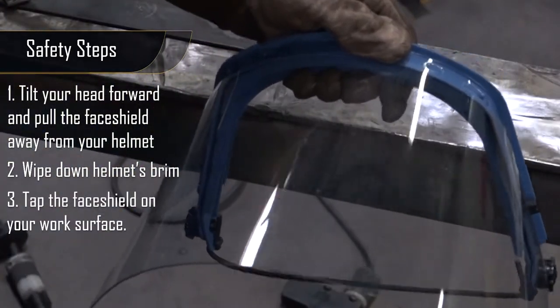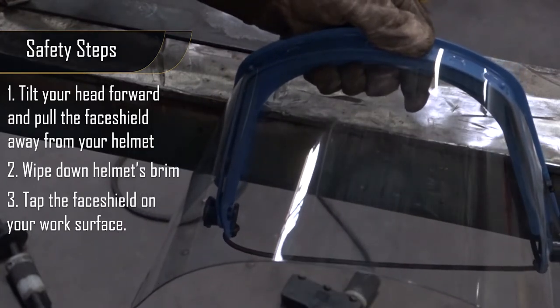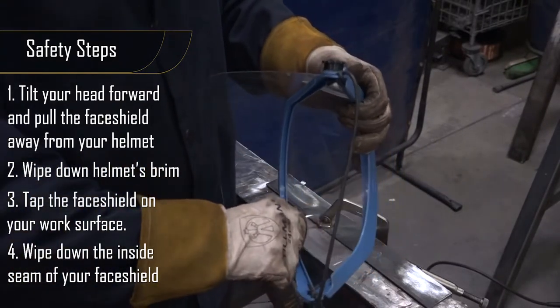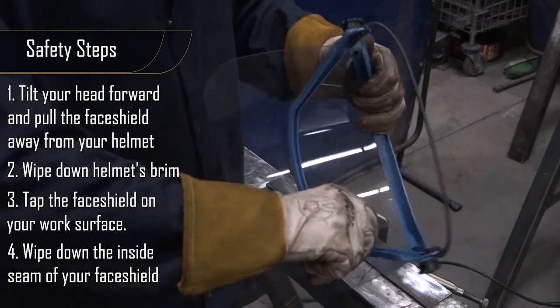Step three, take your face shield and tap it on the table of your work area to dislodge any dust that may have built up inside your face shield. Step four, take your finger and wipe it on the inside of your face shield to remove any extra dust that didn't come out when you tapped it on the table.